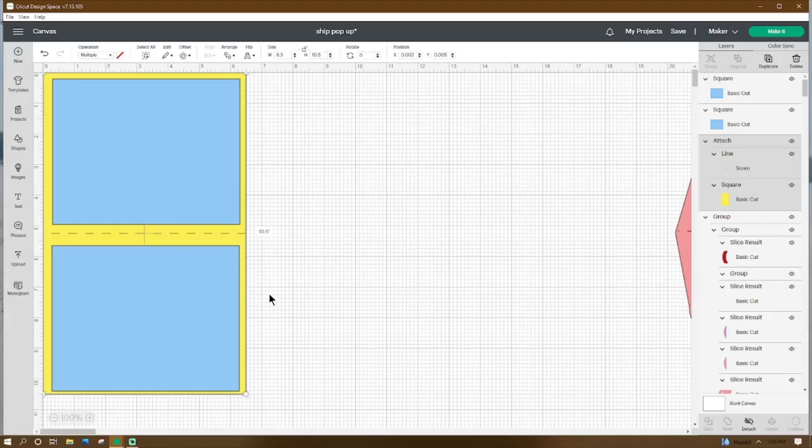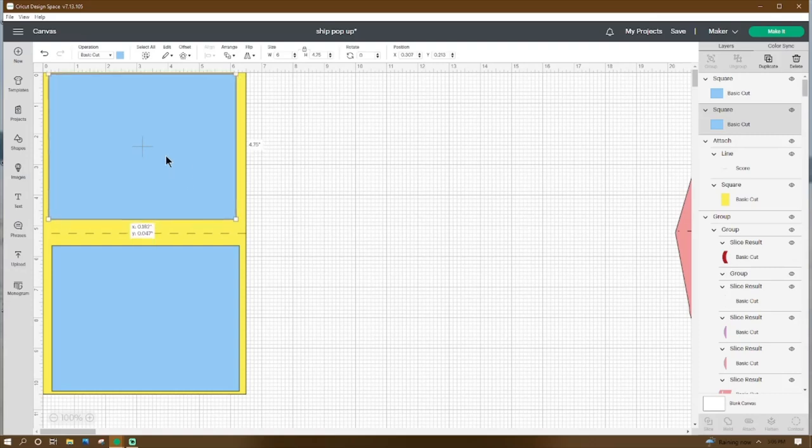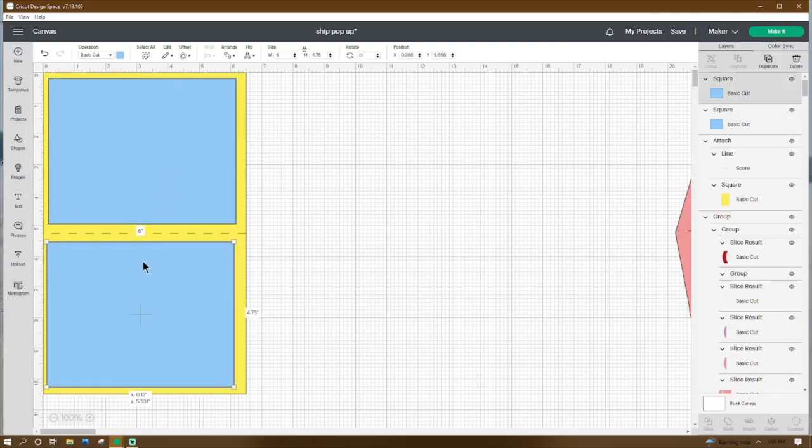Now that we're here in Design Space, what we can do is go to Shapes, we're going to get a square, we're going to make it six and a half by ten and a half. Then we're going to go get a score line and make it six and a half inches long. Then we're going to grab them both, go up to Align, Align Center, then go down to the bottom and click on Attach. Then let's get another square, we're going to make it six by four point seven five, and we're going to need four sheets of this, which will be our pretty paper. Then we can group it all together and go ahead and move it aside.